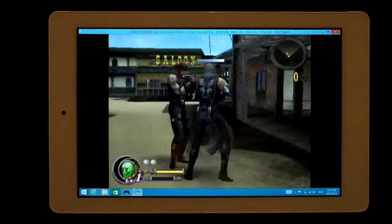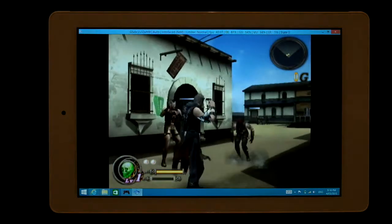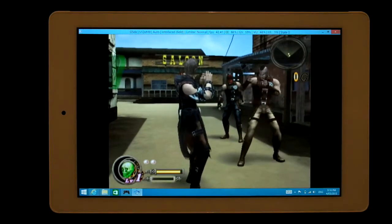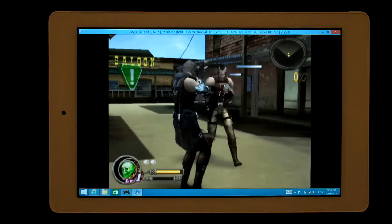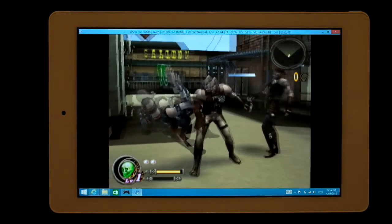40, 39 frames. It's saying 42 frames — that is pretty decent, really.